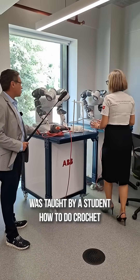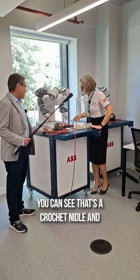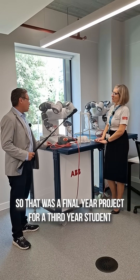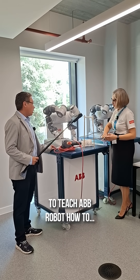And this one was taught by a student how to do crochet. You can see that's a crochet needle. That was a final year project for a third year student to teach the ABV robot how to do crochet.